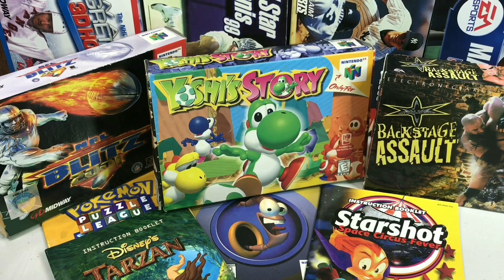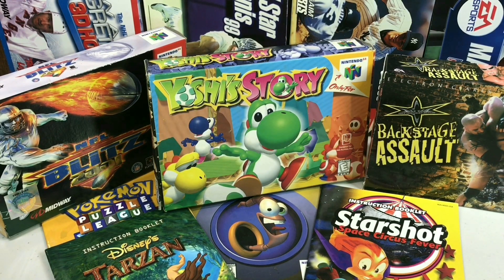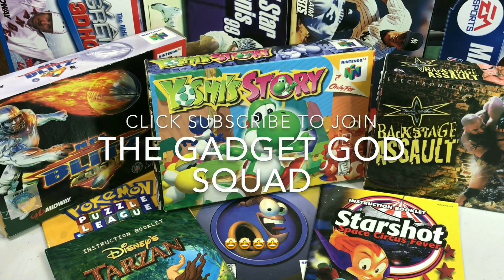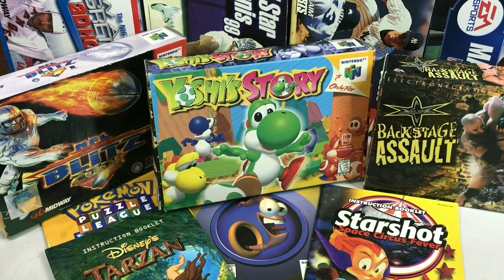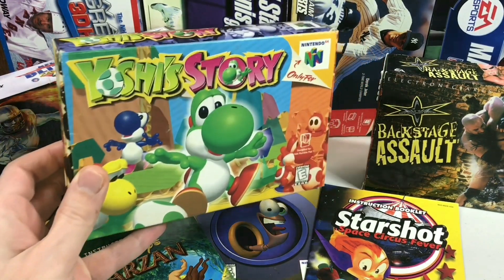That's going to go ahead and wrap it up for this episode of Complete Nintendo 64 Collection. We are getting awfully close to the whole set — yes, that's right. Don't forget to like, comment, and subscribe. Give the video a thumbs up if you enjoyed it — it really helps support the channel. Click subscribe to join the Gadget God Squad. I'm the Gadget God — I do the research so you don't have to. Thanks for watching everybody, and go on your own story today.